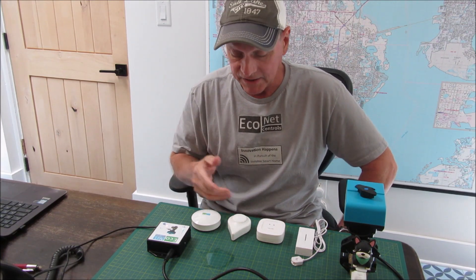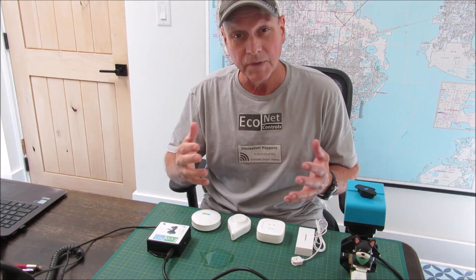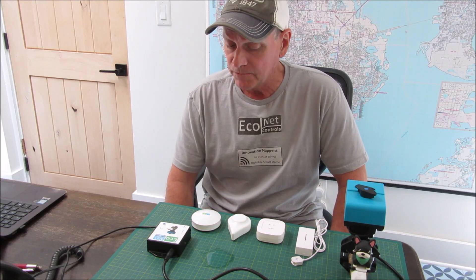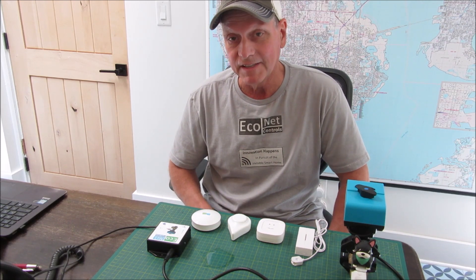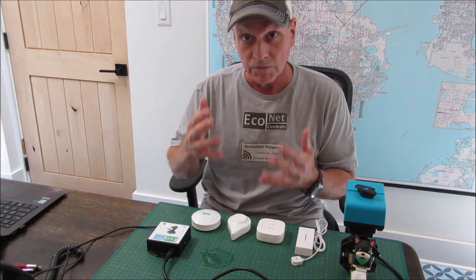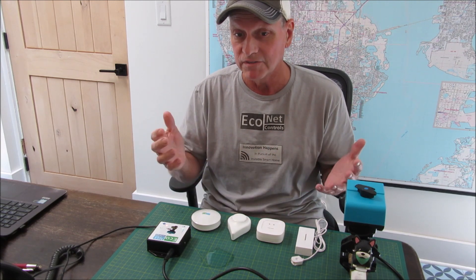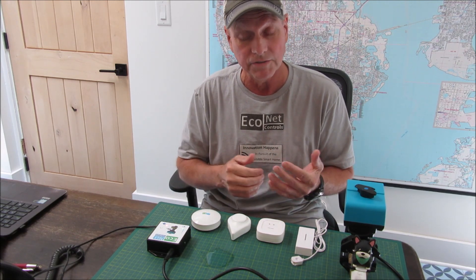Before I get into some of the different technologies of the leak sensors, I just want to talk a bit about some best practices. First, I think it's a good idea that if you are planning to put leak sensors in your home, you should have them connected to some kind of water shutoff so that when there is a leak it automatically shuts off the water. Inevitably, if you just have the leak sensors, you're going to miss the notification somehow, or not be home and not be able to shut off the water — and a few hours of running water can cause thousands of dollars in damage.